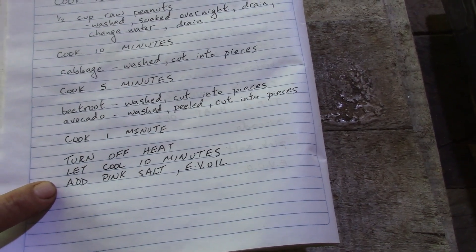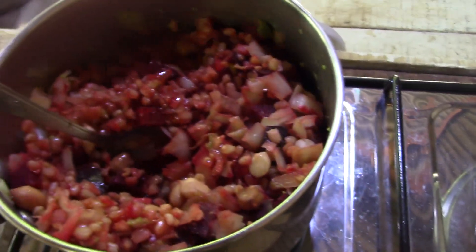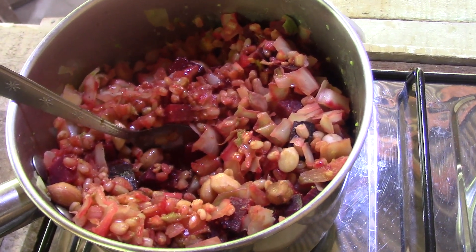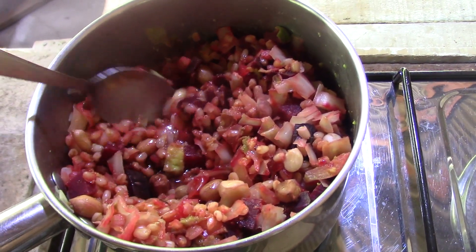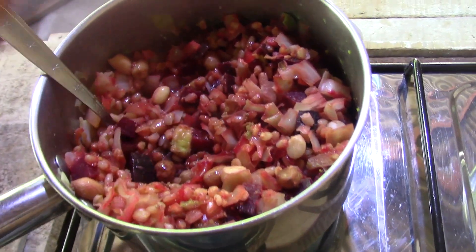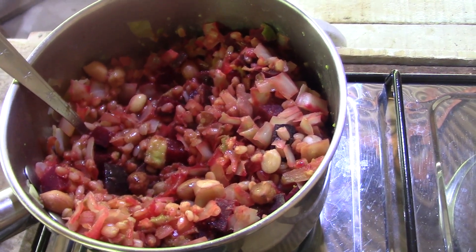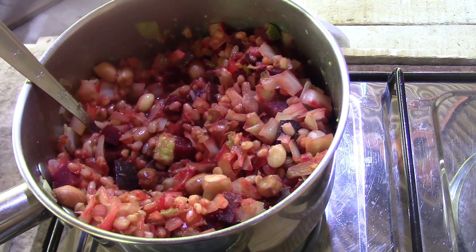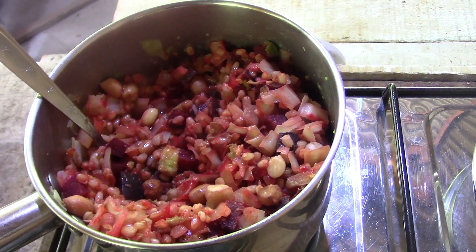Then I added extra virgin cold pressed coconut oil. So here is my meal. I didn't want to cook the beetroot too much because I've learned recently it's better to have it raw. If you cook the beetroot the red color will be more intense, as the peanuts and the wheat absorb the red color from the beetroot. And as always, lots of different ingredients you can choose from depending on what you like and what you have available.